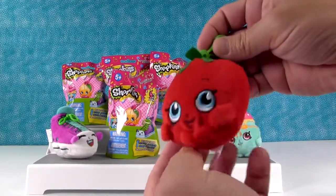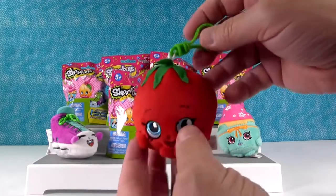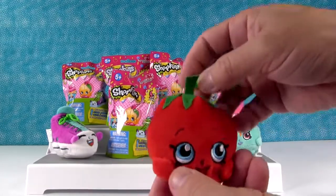Oh! I got cherry tomato. There's a little cherry tomato and this is like super red. It's vibrant. Awesome. These are so soft. They are — she's cute.